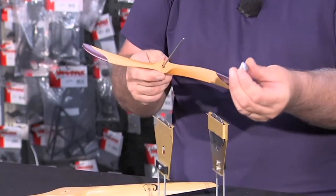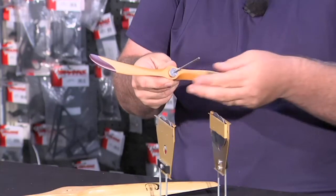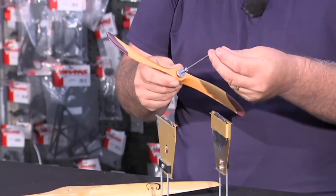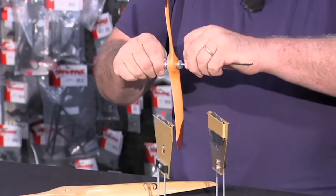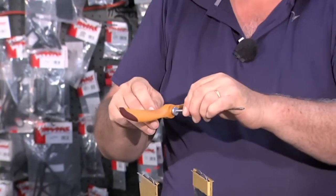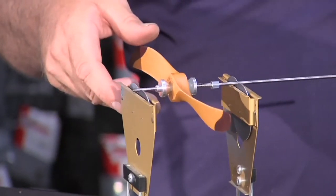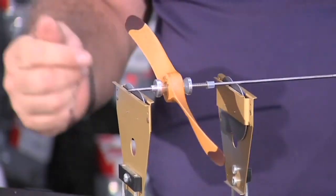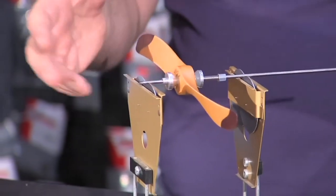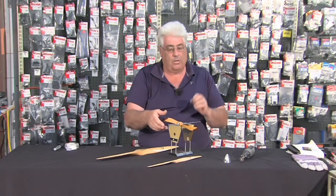All you do with the propeller is take the shaft, put it on, then put the other spindle around it. In this particular case it has a spring to relocate it, then a washer to hold it down and a little piece of fuel tube. Push all those together, give it a quick spin to make sure everything is good, then set it on the balancer and let it settle. So there it is — we've got the air conditioning on so the air is moving around, but that propeller is very nearly 100 percent balanced.